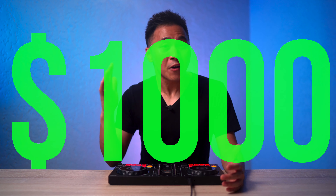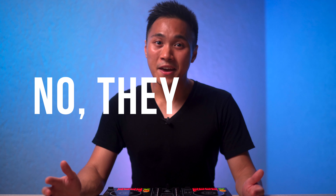Most of these controllers cost around $1,000. But the question in your mind is: are they worth the upgrade? And in my honest opinion, no, they aren't.